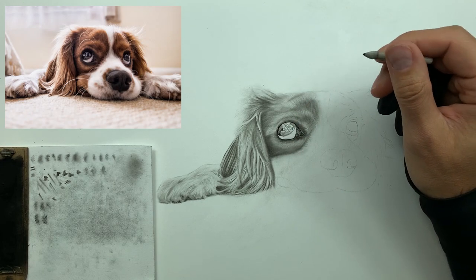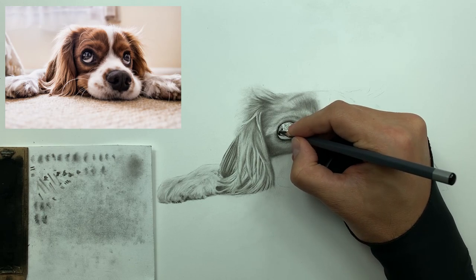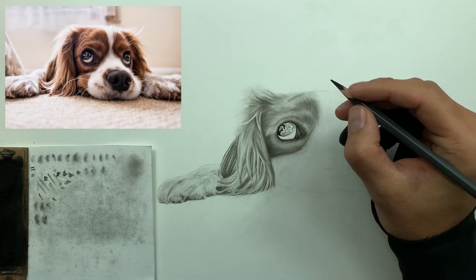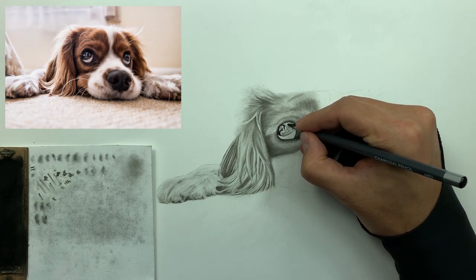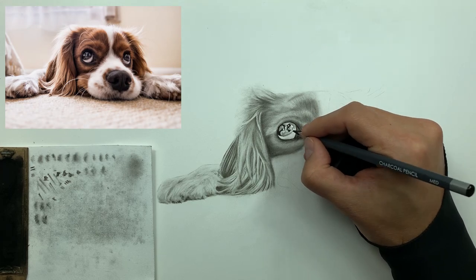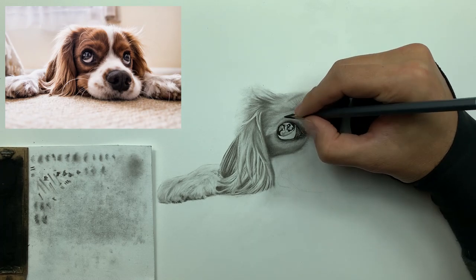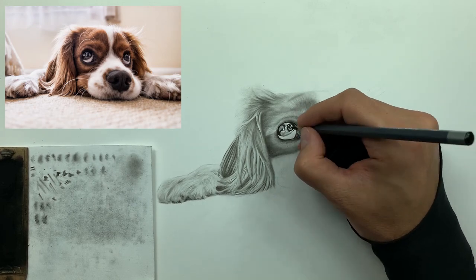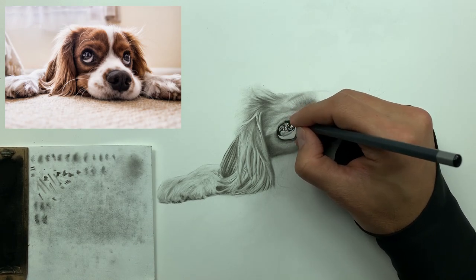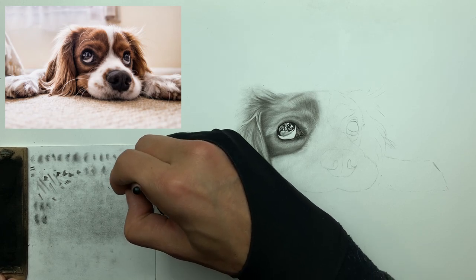I'm taking my 3/16ths smudger — my smallest one — to establish some mid values throughout the reflection in the eye. Getting back to why I use medium charcoal: it's the goldilocks between soft and medium for detail work in the eyes and nose. Medium still has enough binder so it holds a tip very nicely. With soft charcoal, even if super sharp, the tip would snap off and scatter on the paper — it doesn't hold its integrity. That's why I use medium.